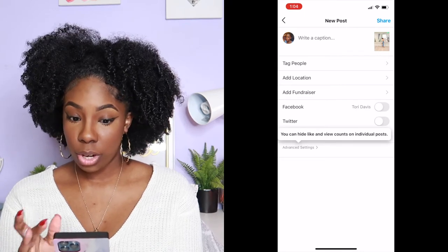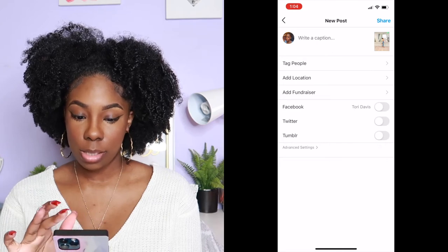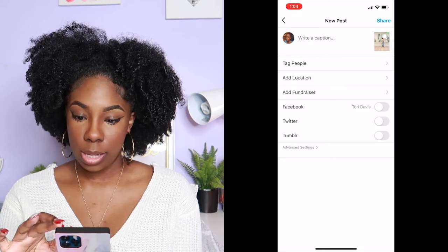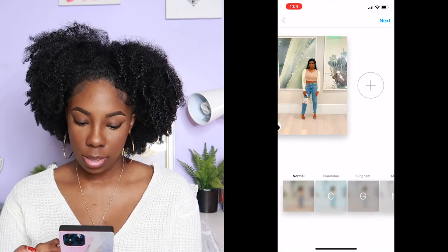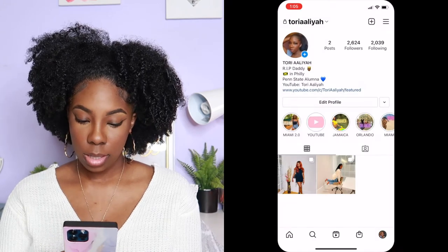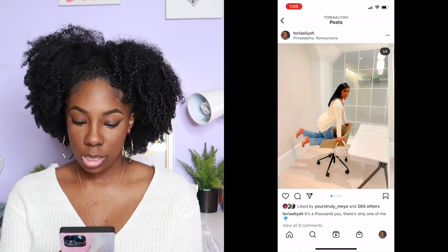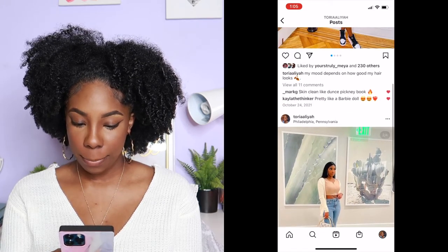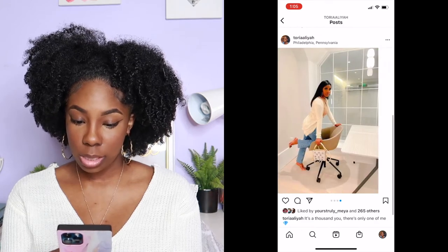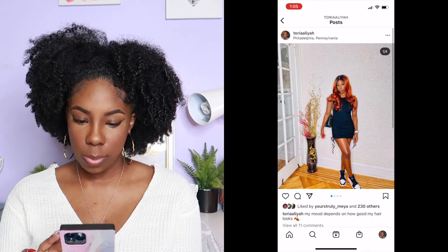I won't share it because I already have these on my Instagram, but once you click Share it will end up looking exactly like this. As you can see, it's all full — got everything in the photo, nothing's cut off, and it's perfect.